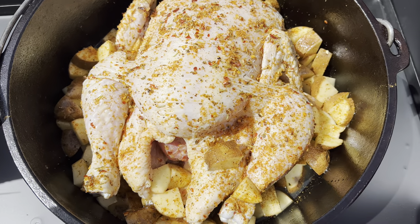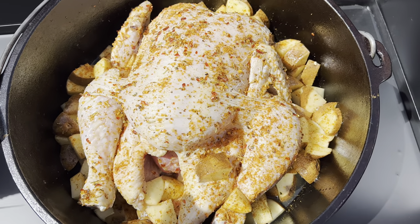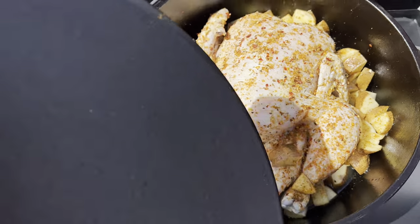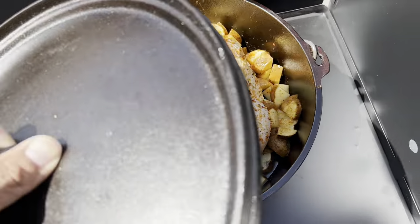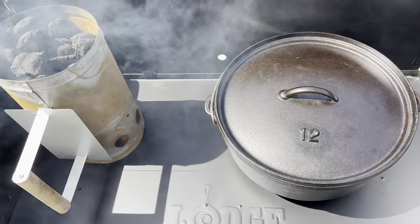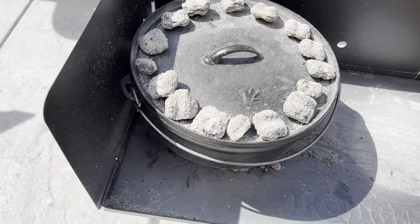I also added some chicken broth to give it good moisture and prevent it from drying out. The chicken is on a Lodge trivet to prevent it from burning or getting charred during the cooking process. I also oiled the inside of my dutch oven, including the lid, so stick around guys and you will see the process.